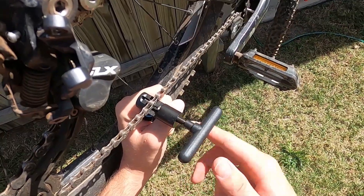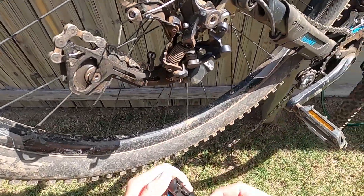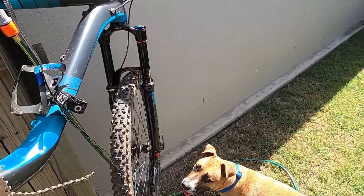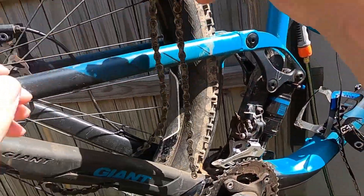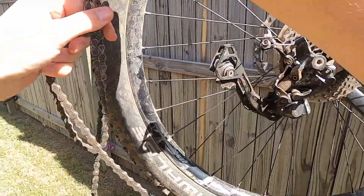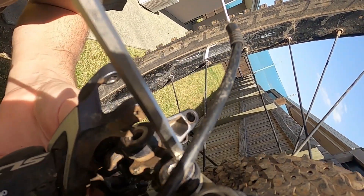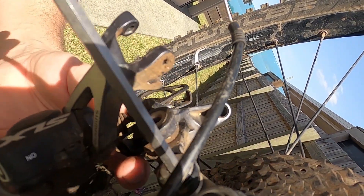I'm starting out by removing all the pieces that are being replaced. I don't have a master link on my chain so I can just cut the chain anywhere I want and get rid of it. Next to go is the mangled derailleur. It's lasted 5 years which is more than enough. I'll be keeping it in a spare parts bin just in case I need it in the future.